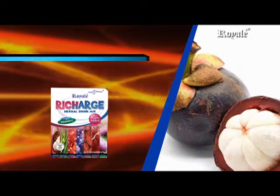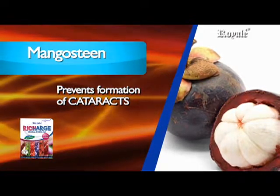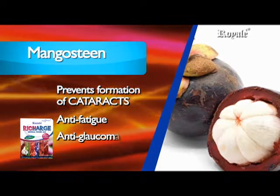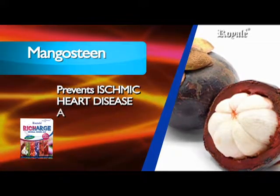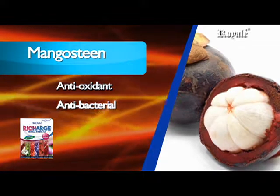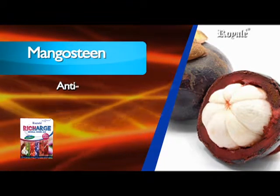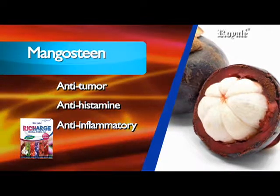Its main ingredients are mangosteen, which prevents formation of cataracts, is anti-fatigue, anti-glaucoma, anti-vertigo, prevents ischemic heart disease and hypertension, and has antioxidant, antibacterial, anti-fungal, anti-tumor, anti-histamine, and anti-inflammatory properties.